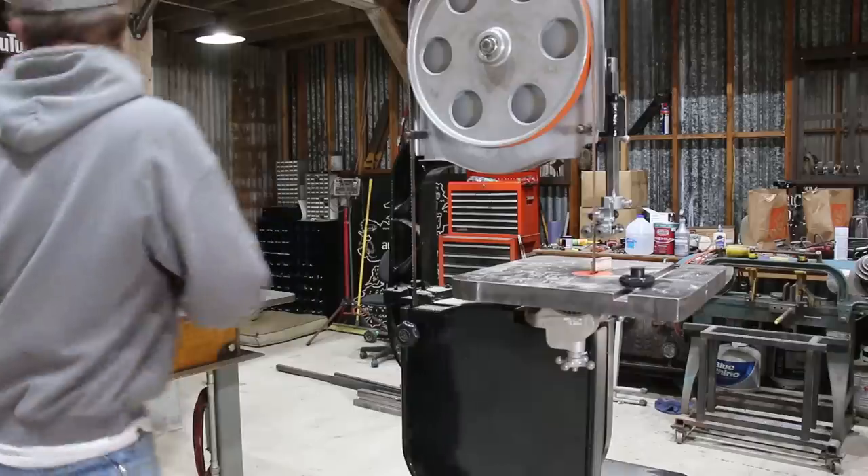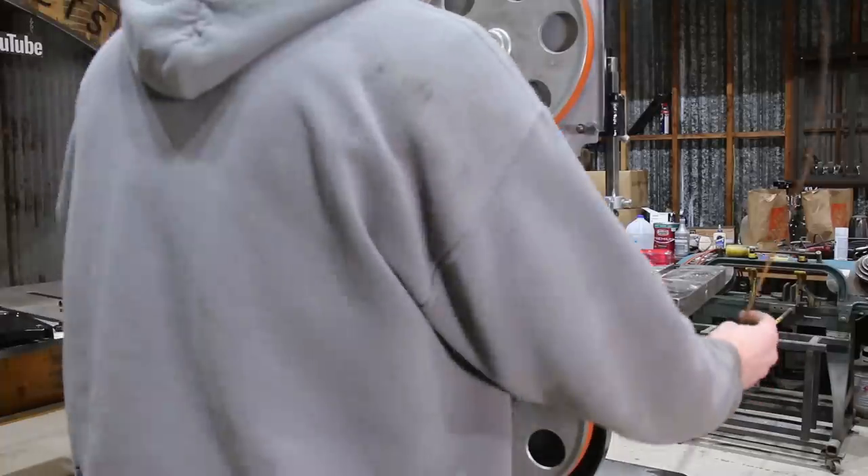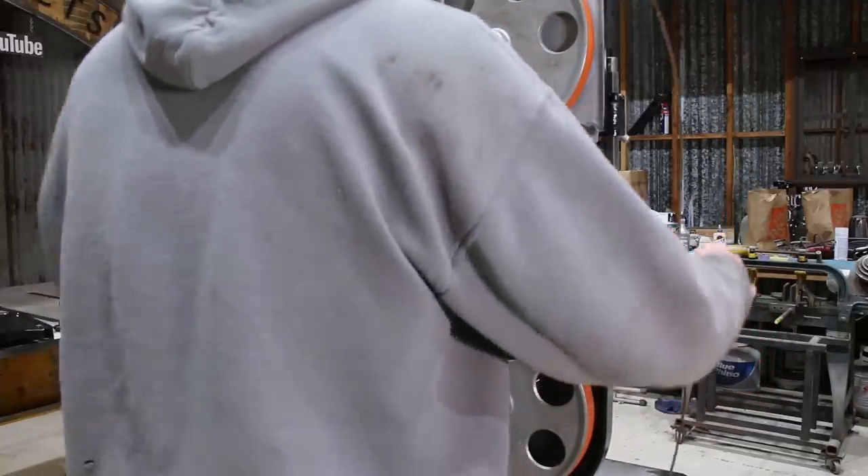I switched the bandsaw over to a narrower blade and started testing what I could cut out. The bandsaw is going to be a great tool to have in the shop.